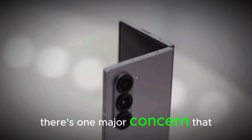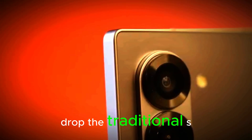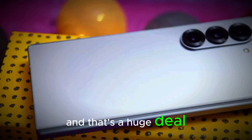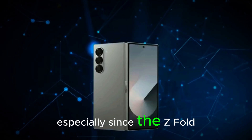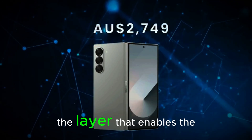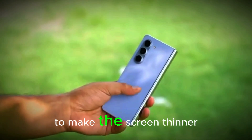That 200 megapixel camera would make the Z Fold 7 stand out as the most powerful camera setup in any foldable to date. However, there's one major concern fans can't ignore — the S Pen. It looks like Samsung might drop traditional S Pen support in the Fold 7, and that's a huge deal. Historically, the S Pen has been a key feature for the Fold line, especially since the Z Fold 3.